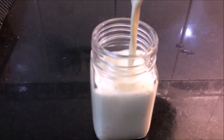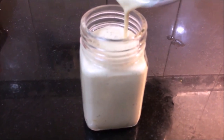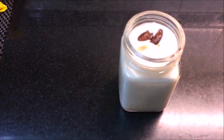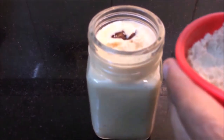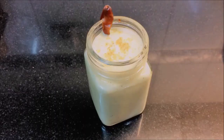We will serve this smoothie. We will garnish with some dates and add a little powder on top. This is our date smoothie ready.